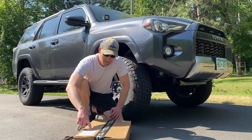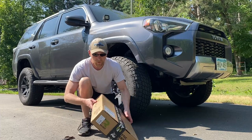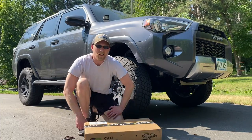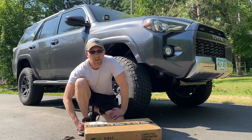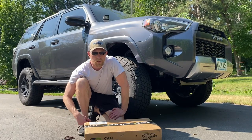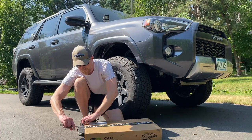Here's the Cali Raised catalytic converter shield. I decided to get this after knowing a couple of people who have had their catalytic converter stolen, so I got a shield. Let's open it up and see what it looks like.